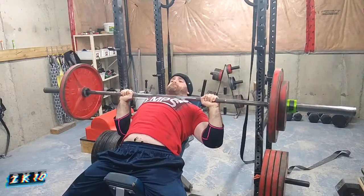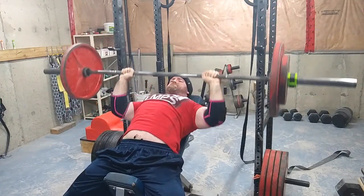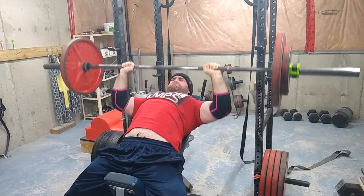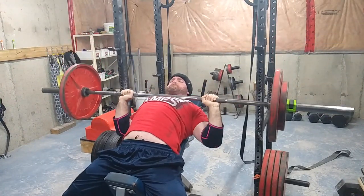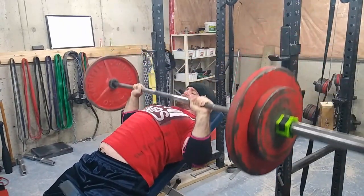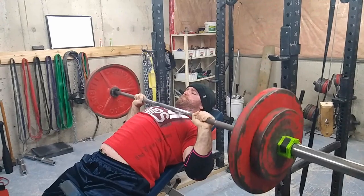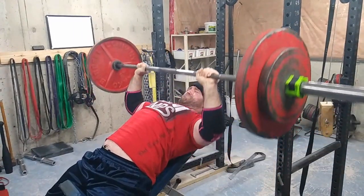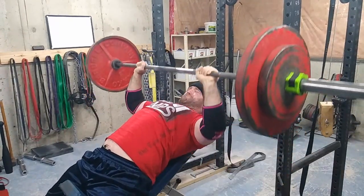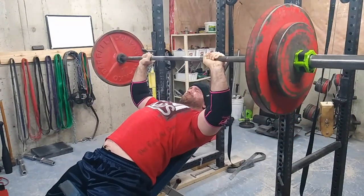Then I went to some paused incline — two sets of 10. This is great for building up your pecs. Some people debate on whether you should touch your chest or not on the incline bench. Your limb lengths will dictate if you should touch or not. Someone with really long arms with a narrow grip might not have to touch their chest; someone else might need to touch to get the same gains. I like touching my chest. If it starts hurting your shoulders, then there's an issue, but that's a topic for a separate video.